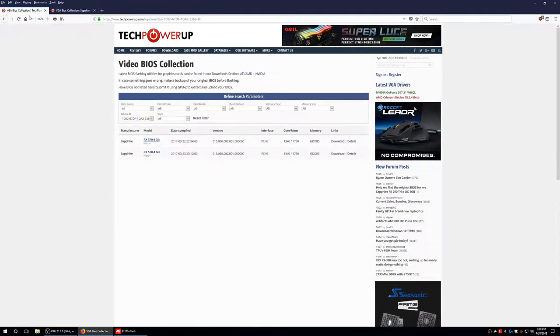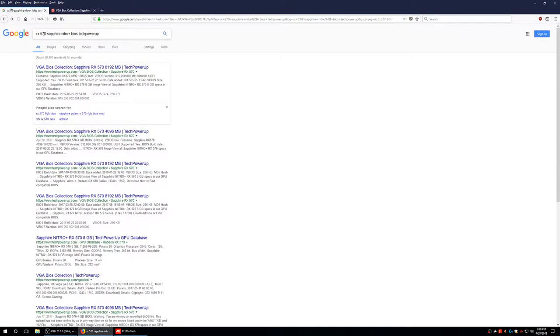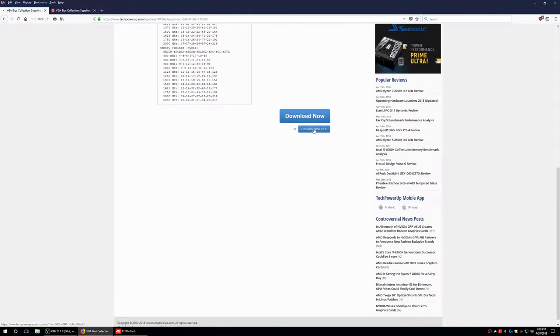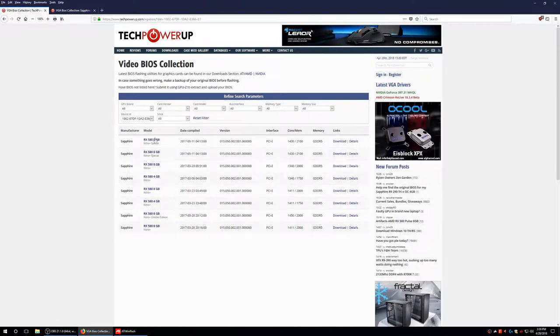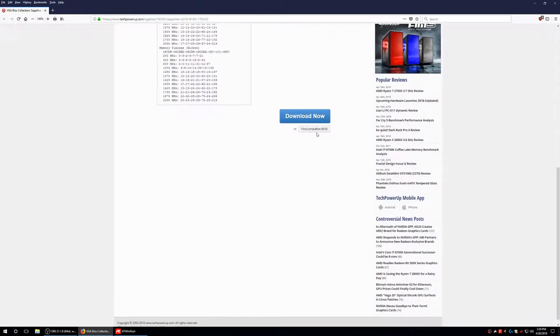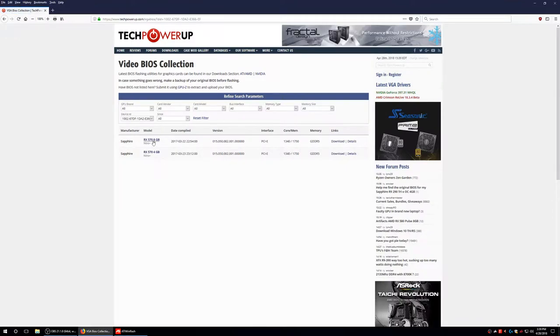Let's say you have a 580 — you go down and hit find compatible BIOS. You can see there are like seven different options, so you have to figure out which one is yours. You have to go to the manufacturer's website, like Sapphire for example, and find out which model number you have and what clock speeds it was supposed to run at. For me it's simple because there are only two options — 8GB and 4GB.